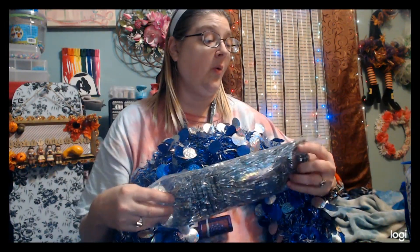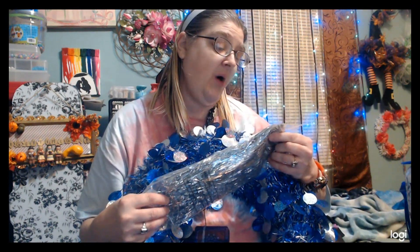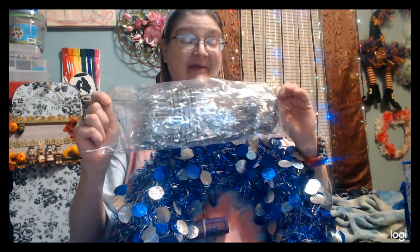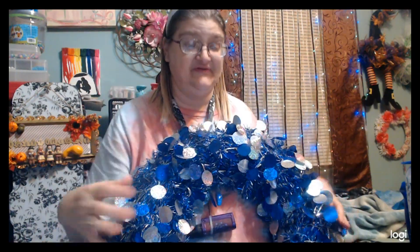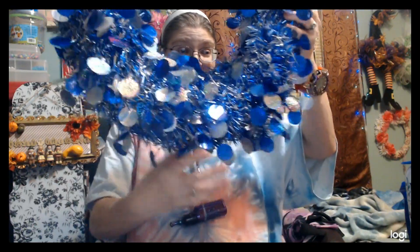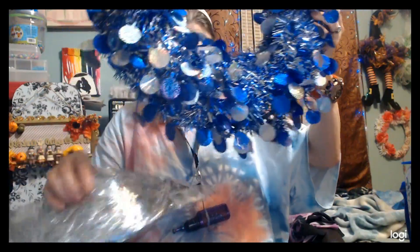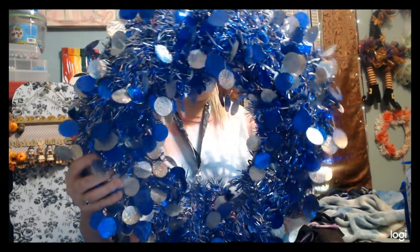I also have this stuff that we got from Oriental Trading Company — it is a silver pom-pom tinsel wig. I'm not going to take it out of the bag right now because it'll get all over the place and I won't be able to get it back in. I thought I might be able to incorporate this to the bottom of the wreath and have it stream down. I thought that would look kind of pretty. We'll figure out other things as we go.